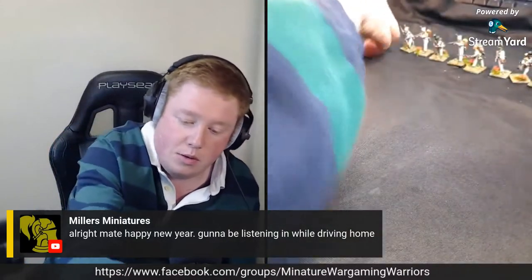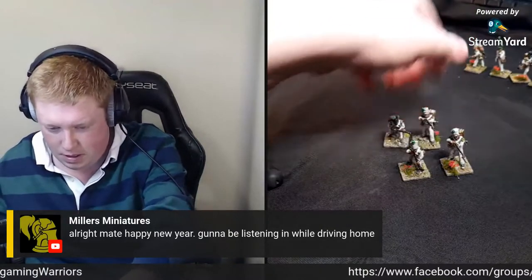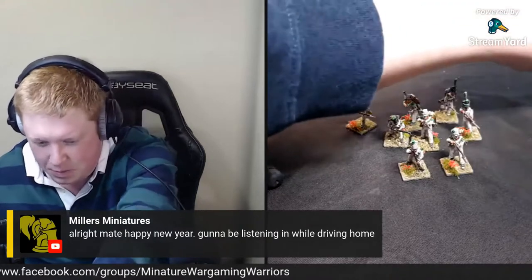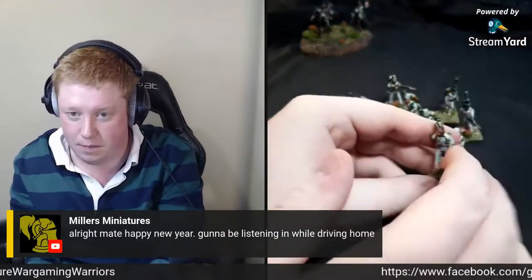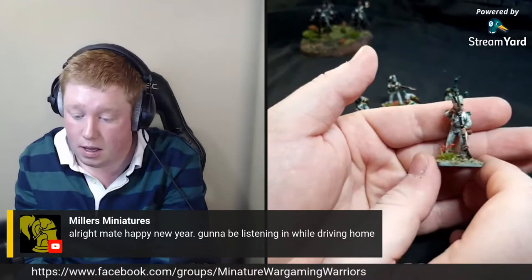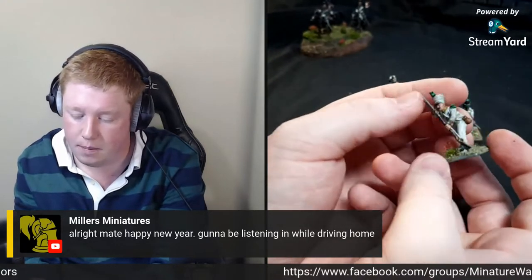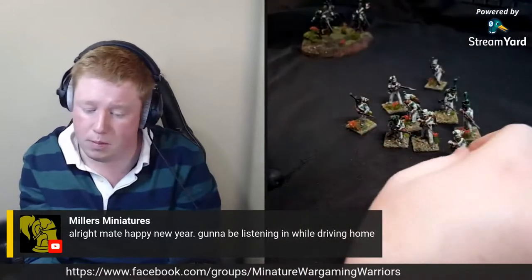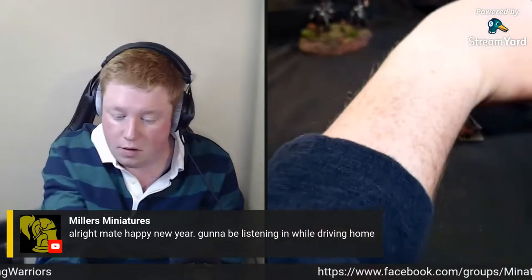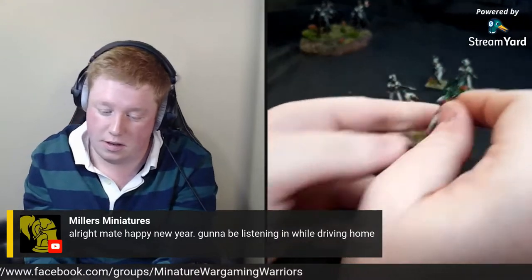I've also got some Italians done today - skirmishers. Spot the odd one out! These are Perry's - no backpack on this one because in the Perry kit, the new elite stuff, I couldn't get a backpack to fit this guy properly. These were the first Napoleonics I ever did. This guy firing is going to be part of a skirmishing unit - a unit of nine - and some Voltiguers. Has anyone noticed yet? I definitely do.